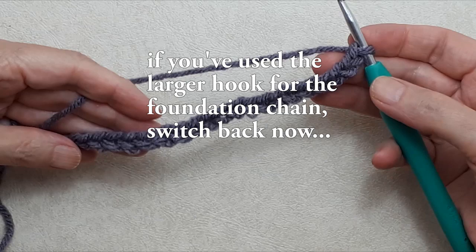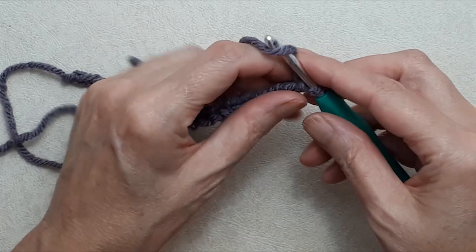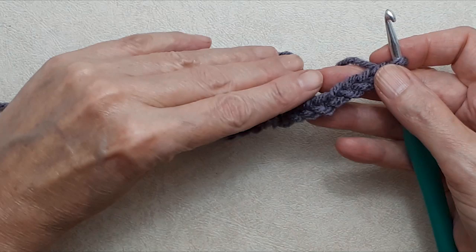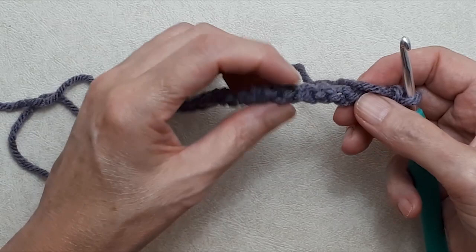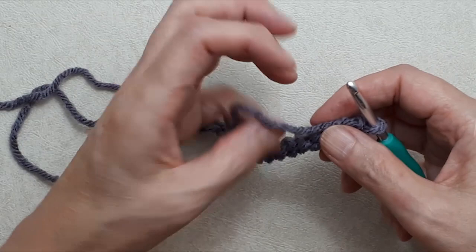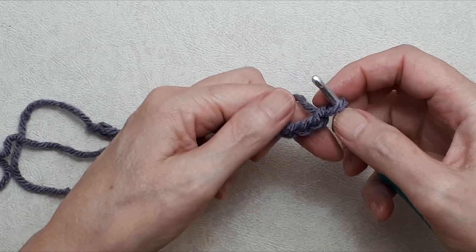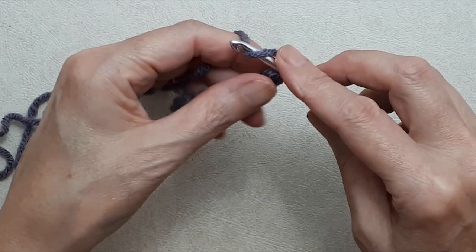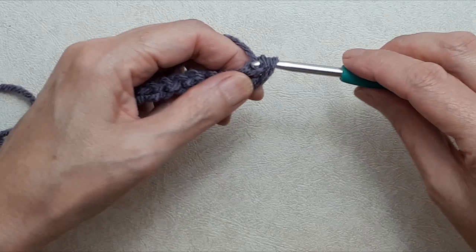Go ahead and create your foundation chain and I'll see you at the end. Once you have 21 chains, do a chain one — this is your turning chain. On your chains you have your V stitches at the top: the front loop, the back loop, and also a back bump on the back of your chain. We're going to skip the turning chain, turn your work over, and go into that first back bump — just like that — yarn over, pull the yarn through, yarn over, pull through two loops. That's a single crochet.